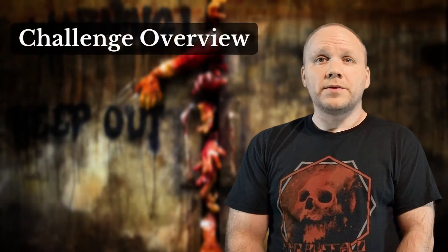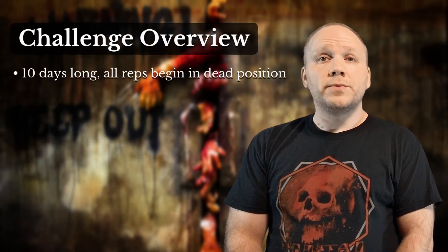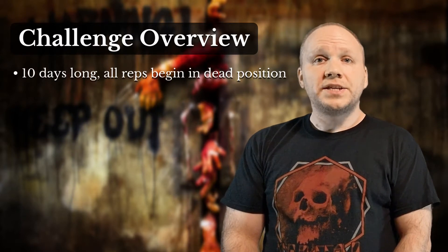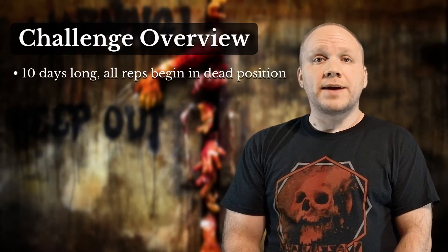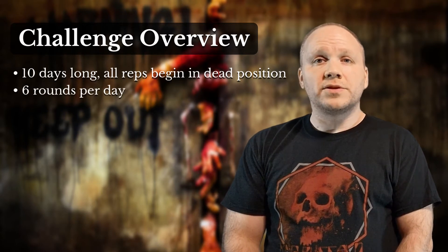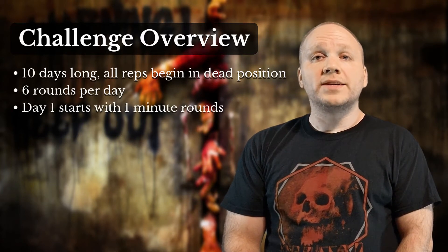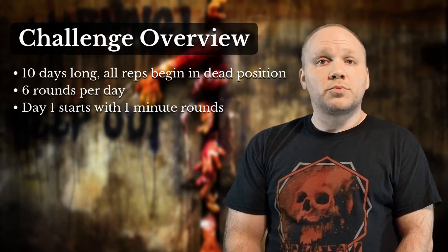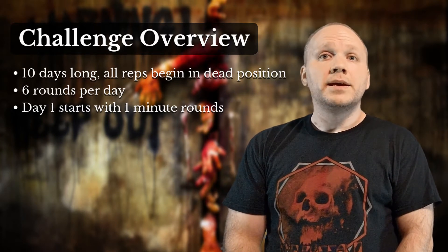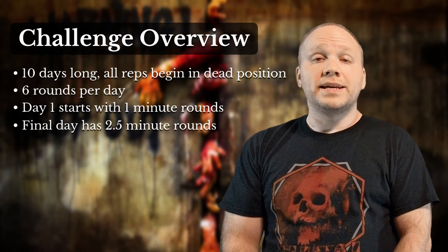Raising the Dead is a 10-day kettlebell challenge where every rep begins with a weight on the ground, also referred to as the dead position. Each day you'll need to complete six time-based rounds of specific kettlebell exercises. On the first day, the rounds are set at one minute each for a total of six minutes. The next day you'll add 10 seconds each round, bringing that total to seven minutes. This process is repeated until on the 10th and final day, each round is two minutes and 30 seconds long for a total of 15 minutes.